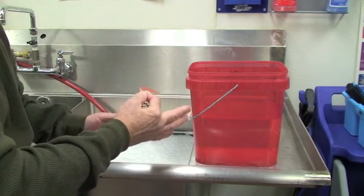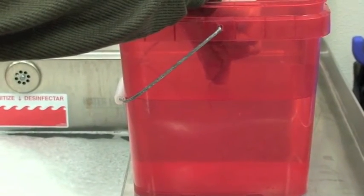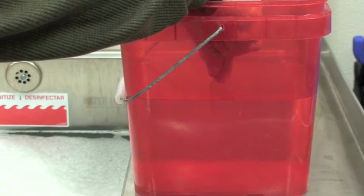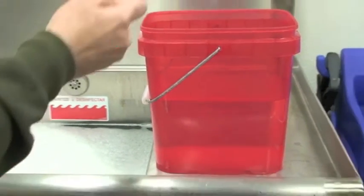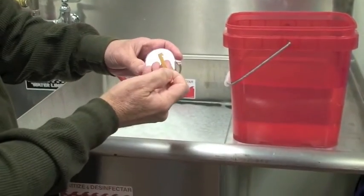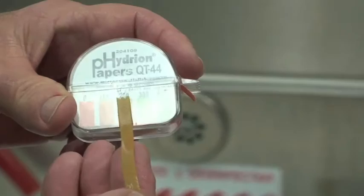So at 75 degrees, approximately room temperature, place the test tape into the solution for a count of 10. Bring the tape out and compare it to the color chart. As you can tell, it's right at 200 parts per million, which makes it compliant.